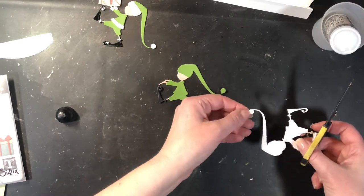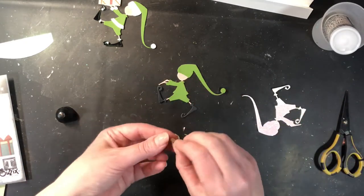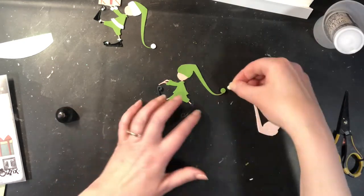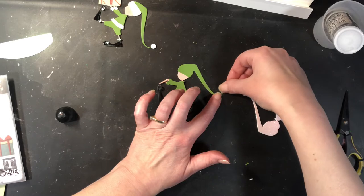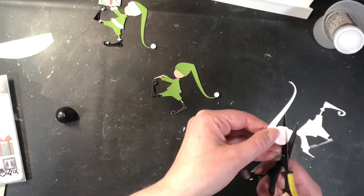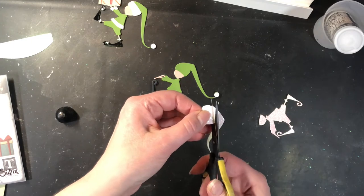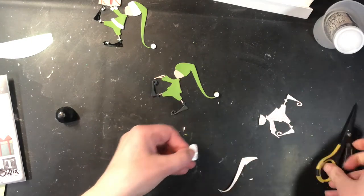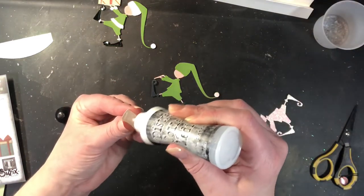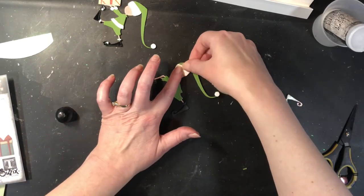The next step is to start cutting the pieces off of the glitter die cut for his fur trim. I did glitter cardstock for this because I thought the sparkle would be really pretty. You could just use white, or you could even use white and then flock it if you wanted it to be fuzzy — and if you have some fun flock, I know a lot of us have a stash of fun flock sitting around that doesn't get used a whole lot anymore. These extra pieces I'm just tossing, but if you have an extra piece that happens to be big enough, you can absolutely reuse it and die cut smaller things out of it.